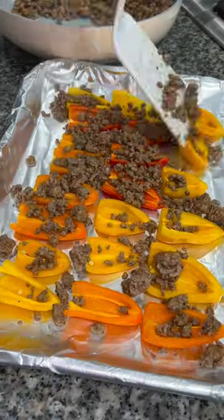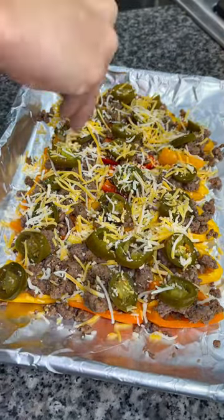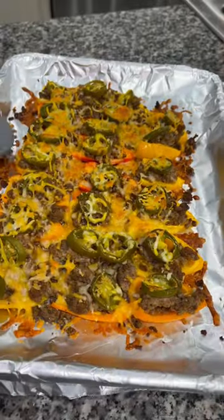I topped my peppers with some of the ground beef — I didn't use all of it — and put a jalapeño slice on each one and then a little bit of shredded Mexican cheese. Into the oven at 375°F for 15 minutes.